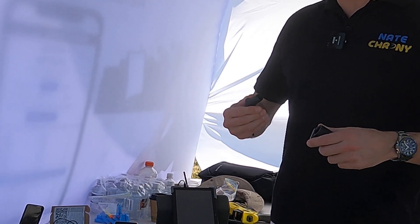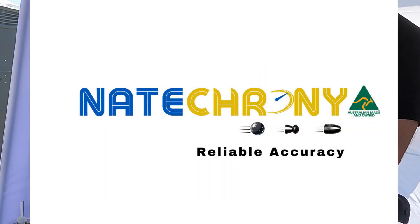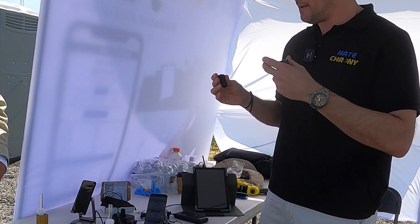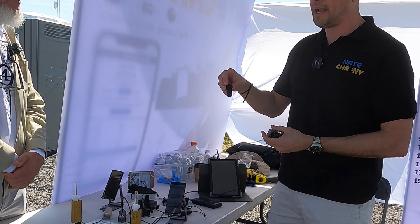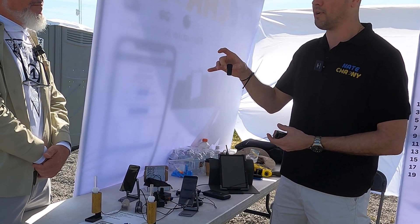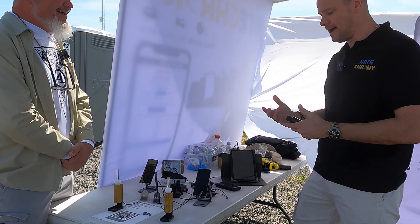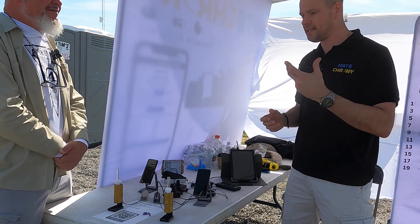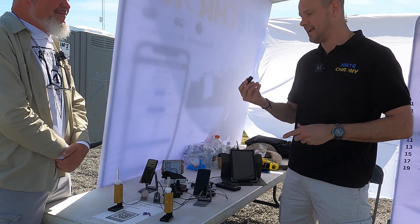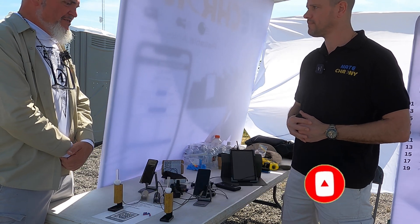We use an adapter system because different barrels require different fittings. Here's the standard half-inch UNF threaded adapter — pretty heavy and durable. I hung a threaded rod through it and was able to hang 220 pounds — 100 kilos — off that adapter before failure. If it's printed in the right material, the right way, with a good design, the durability is incredible. Most people don't realize that; they think cheap plastic, but 100 kilos is a surprising result.